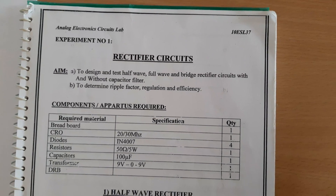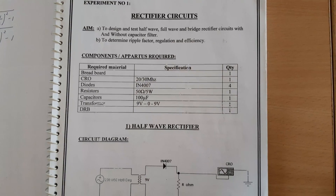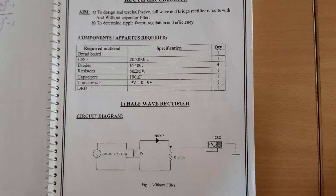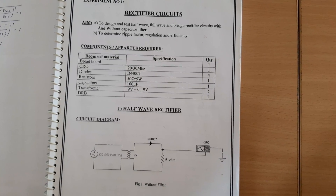Today, we will discuss rectifier circuit. A rectifier is a circuit which converts AC to DC. Normally, rectifiers are classified into three types: half-wave rectifier, full-wave rectifier, and bridge rectifier.